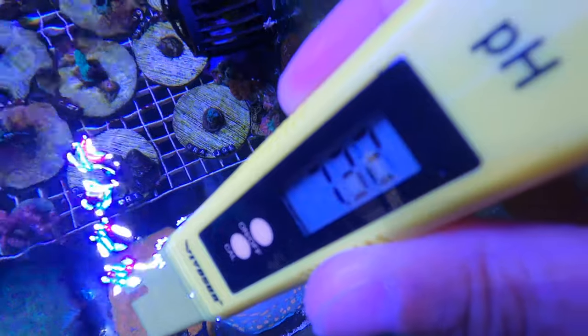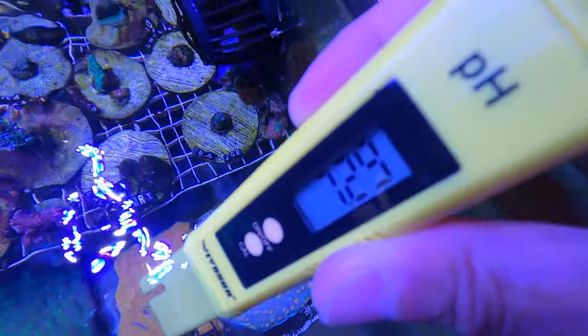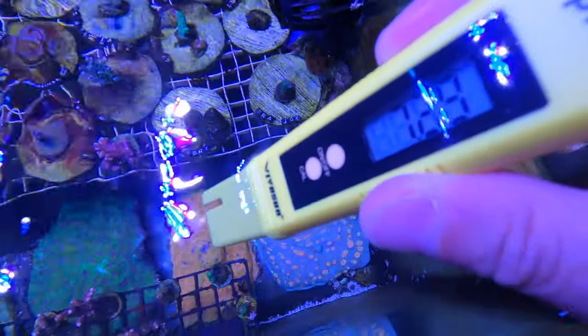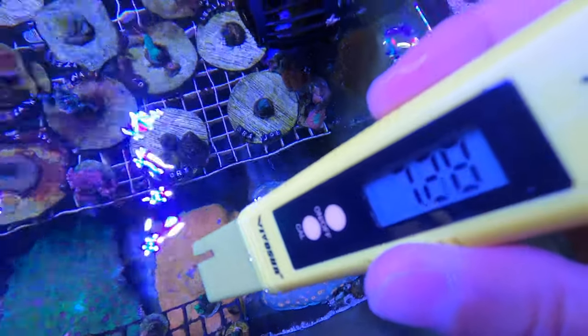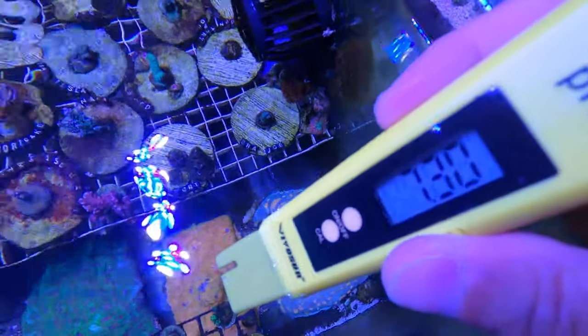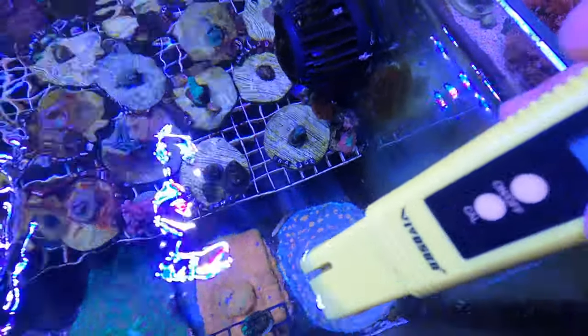Holy moly, that pH is low. After this test I'm going to run a manual test to see how accurate this thing is. Now let me test the TDS meter and see how that works.